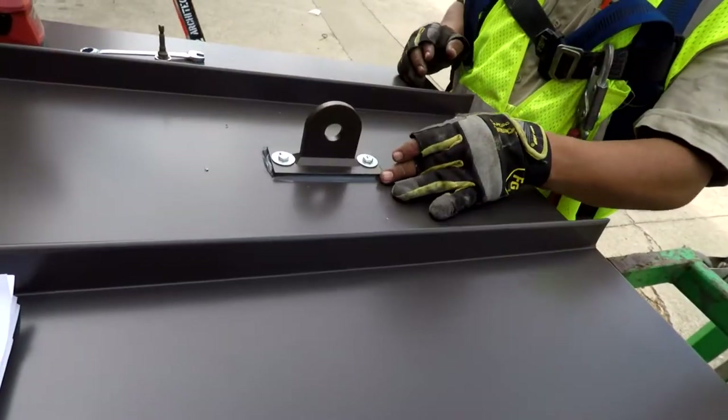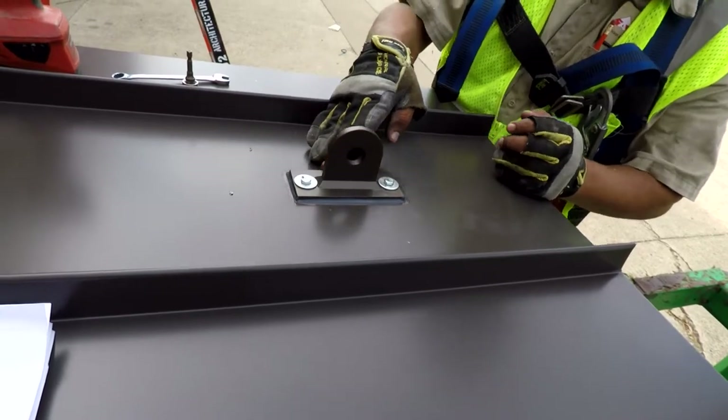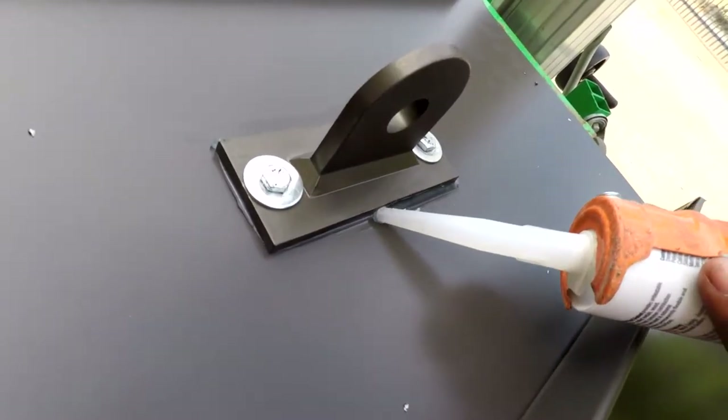Once applied, use your finger to smooth out the edges. Again, repeat this process on the other side.